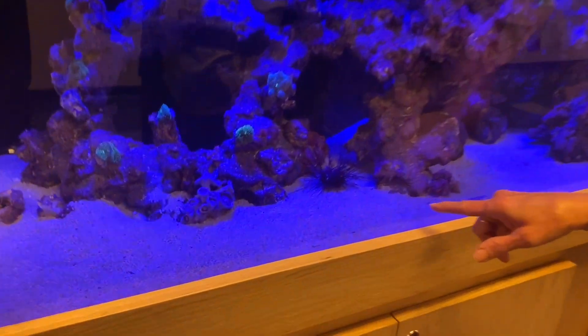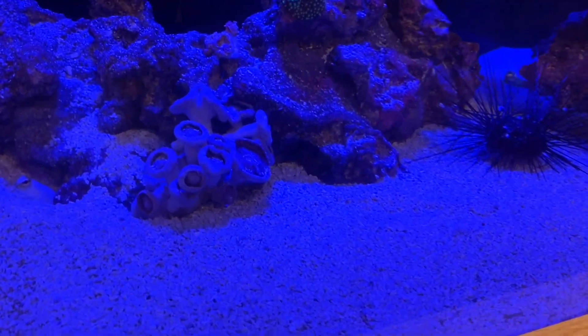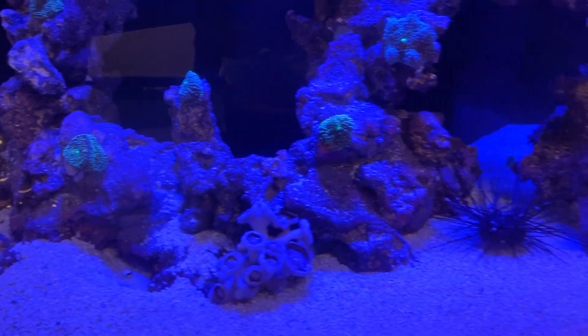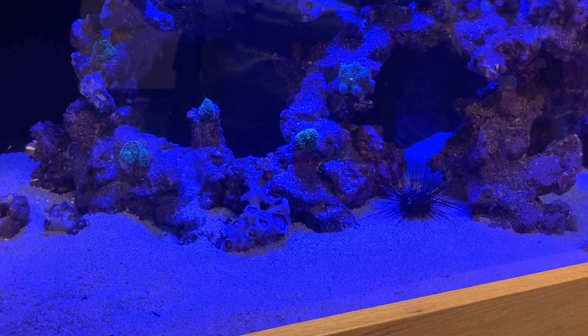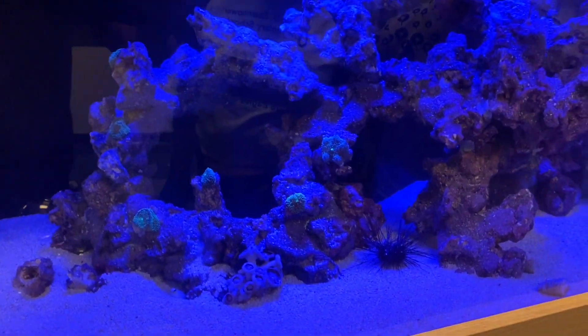And this is a specific type of urchin? Yeah, long spine urchin — the diadema urchins. Those are the same ones that in the 90s were hit with a virus. Their population basically lost 99-plus percent within a year, and they were the dominant herbivores on the Caribbean reefs. So the Caribbean reefs really suffered after that.